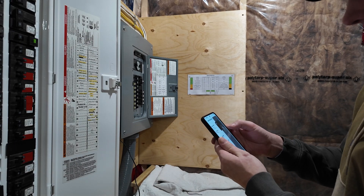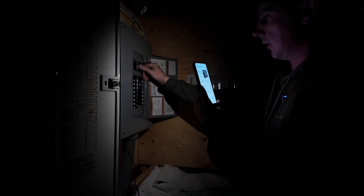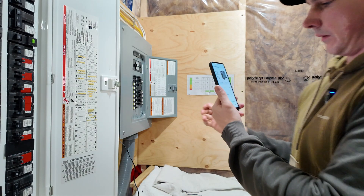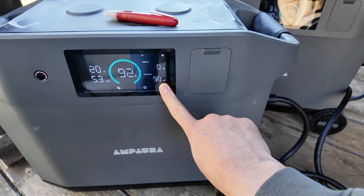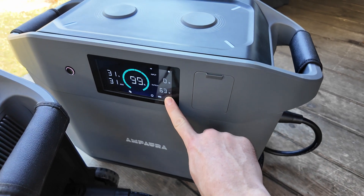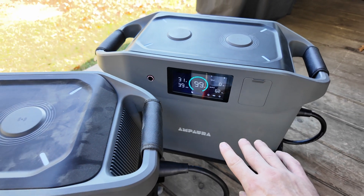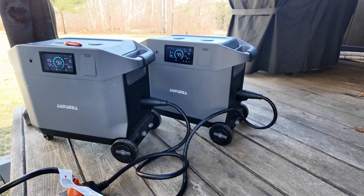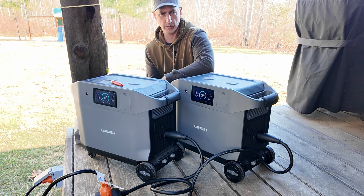I need to turn on a flashlight. Okay, here we go. We can see here we have almost 100 watts output on one leg, and then we have 62 watts coming out of the second leg. This is going to vary as my loads come on and off.